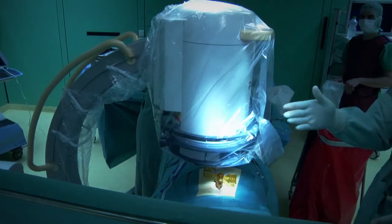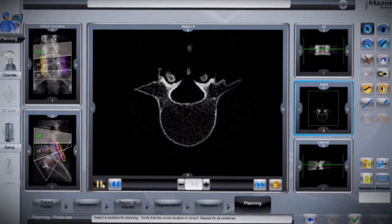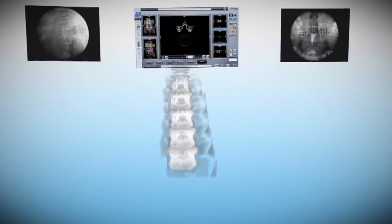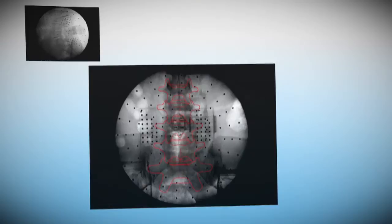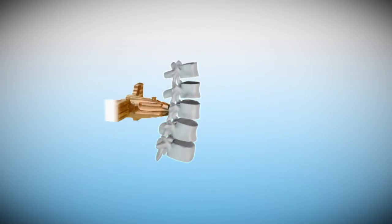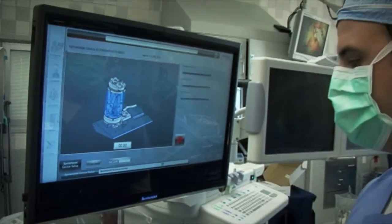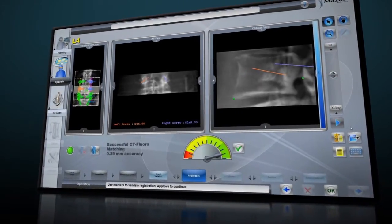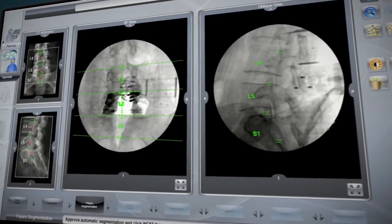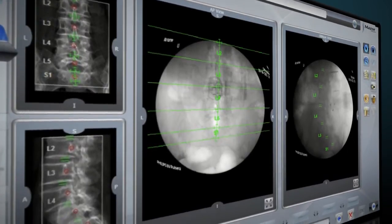Two fluoroscopic images of the 3D marker and spine are taken in AP and oblique views. Renaissance's software then automatically matches these intraoperative images to their corresponding location on the preoperative CT. This 3D sync process registers and synchronizes the CT-based surgical blueprint with the patient's spine and mounting platform, allowing the software to precisely match Renaissance's guidance unit relative to the patient's preoperative CT. Each vertebra is registered separately, independent of anatomical landmarks, so deformities, previous operations or changes in intervertebral spaces do not affect accuracy or performance.